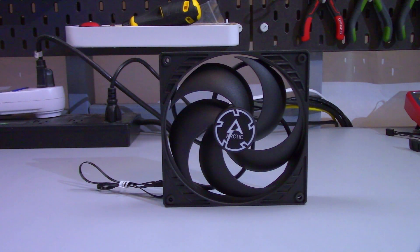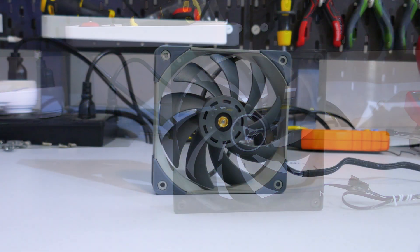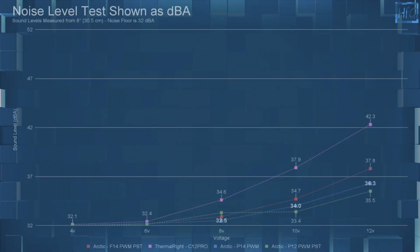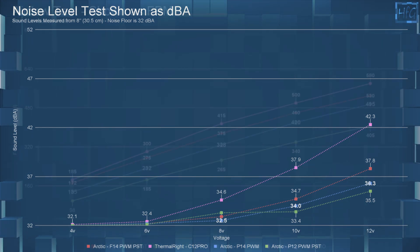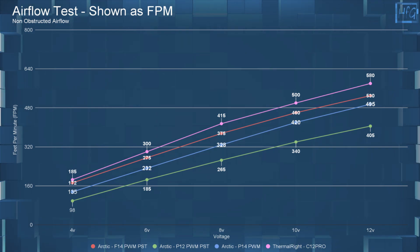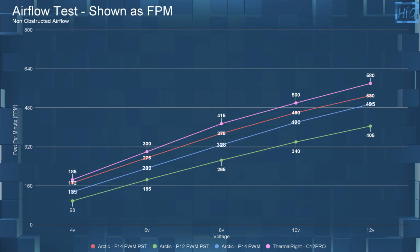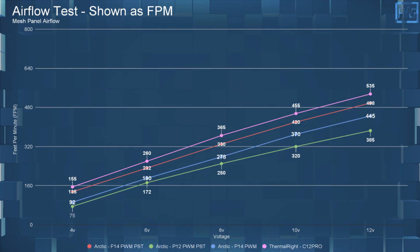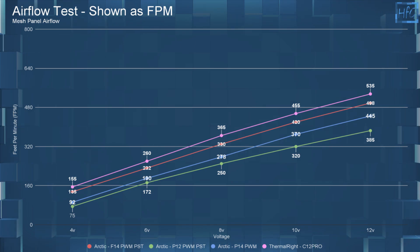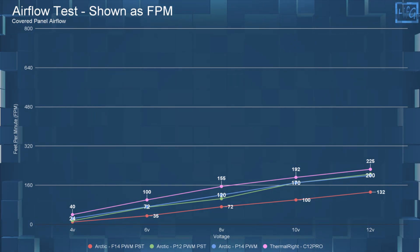I'm comparing the Arctic P14 PWM to the Arctic P12 PWM PST, the Arctic F14 PWM PST, and the Thermal Right C12 Pro. When comparing dBA, the P14 PWM has a very similar dBA to the other Arctic fans when voltage equalized. Comparing airflow, the P14 with no obstructions moves a good amount of air, but both the F14 PWM PST and the C12 Pro move more air when voltage equalized. In the mesh panel testing, things don't really change much — the P14 moves a good amount of air, but the F14 and the C12 Pro still move more air. In the covered panel testing, all fans take a pretty big drop in FPM, with the F14 dropping even more so than the others.